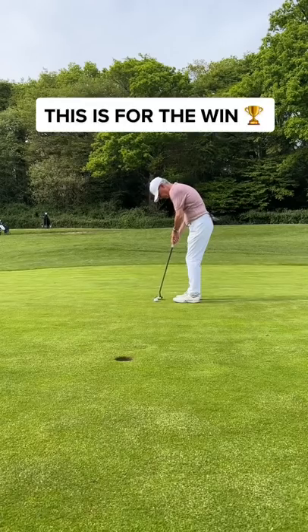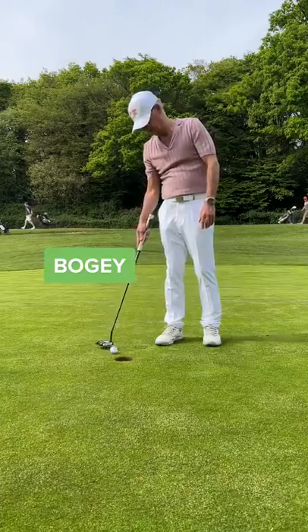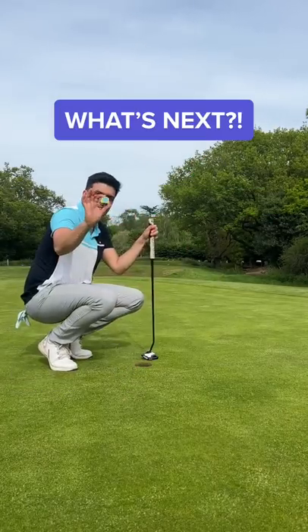This is for the win. Never up, never in. Dad, you've got to hit it. That's a tap-in for bogey. Can I tie the match? Yeah, no chance. But that's a cheeky no-look tap-in for double. Guys, what's next?